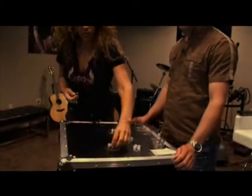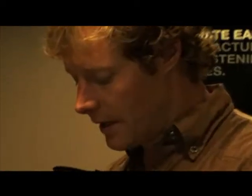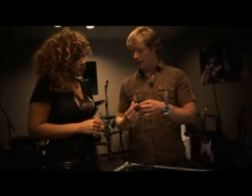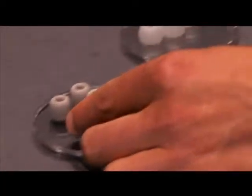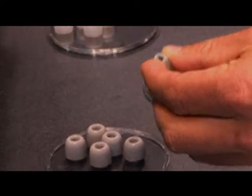So tell me about the foam — when is the best time you might want to use it? What this does is essentially compress, and then you put it in your ear and it's going to expand. You just roll it so that it gets a little smaller, put it in, and then give it a chance to expand.